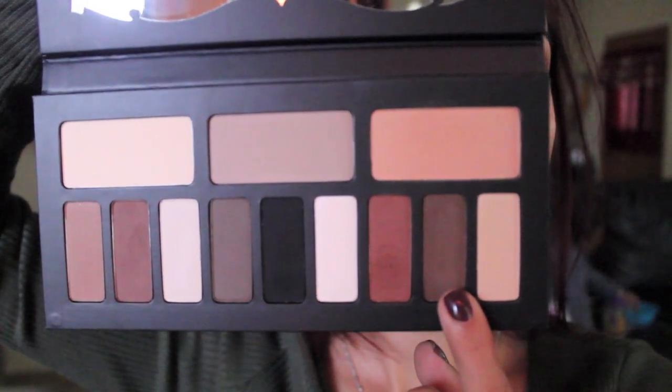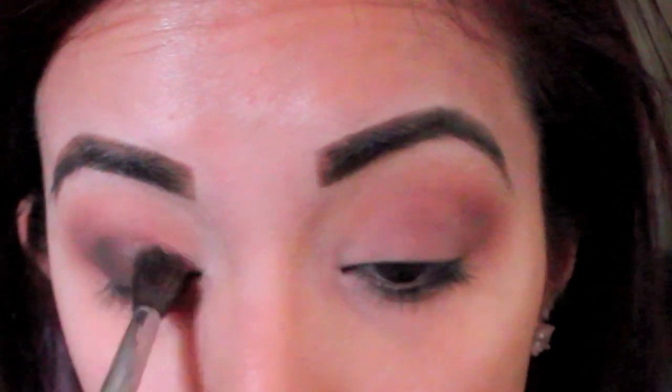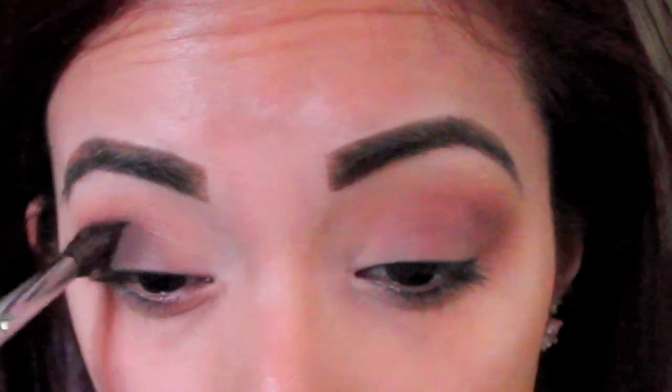Now I'm going to take this cool tone warm brown and I'm going to take the same brush I used, the 505, and start it in the outer V. Really just take a little bit, start blending it in the outer V and bring it in closer, and then take a little bit more and then blend a little bit more. Take it little by little.